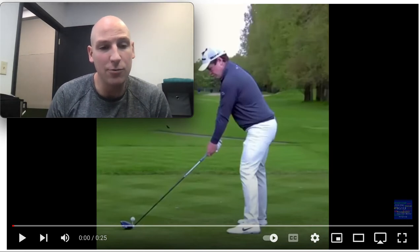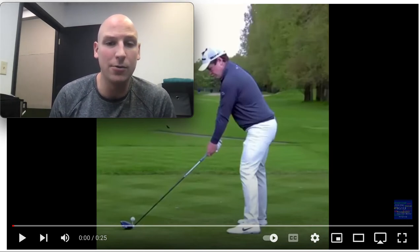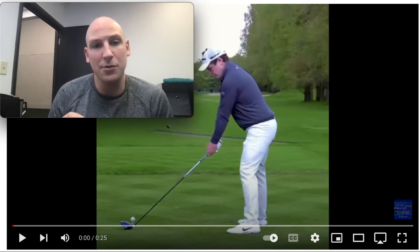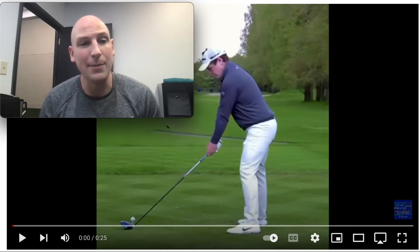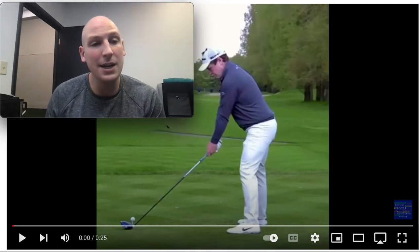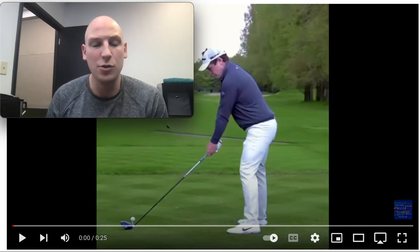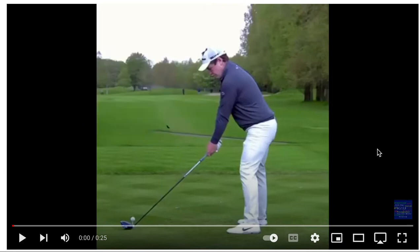I have a really special one for you today, so I want you to pay close attention, because Robin McIntyre here does some things that you see across other different sports. I'm actually going to bring up some tennis and hockey videos to really give you a glimpse into how an athlete develops and uses rotational power.